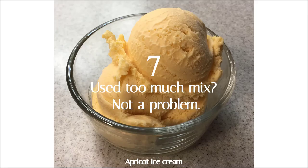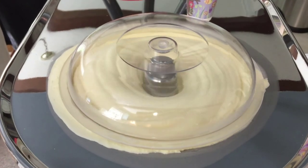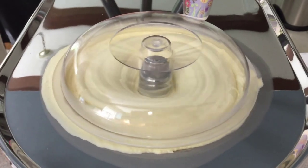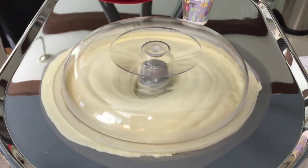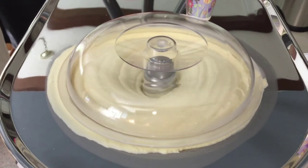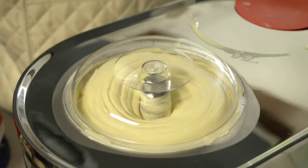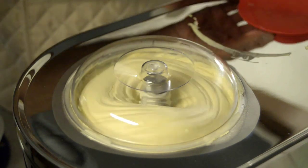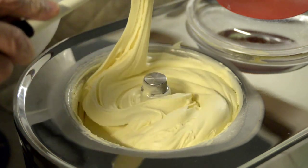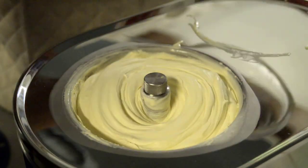Number 7: you use too much mix? Not a problem. As you see in this video, too much mix was used and it's beginning to spill out of the top. But the good news is it's not going to get down into the machine, because the bowl and the machine are one seamless piece. Also, if you look at the edges, it has a raised lip, so if the mix overflows and begins to spread, that raised lip will contain it. In this clip, the individual sees it beginning to overflow, takes a small spatula, scoops out the excess, and puts it in a container in the freezer — so it's not going to waste and it's not causing a mess.